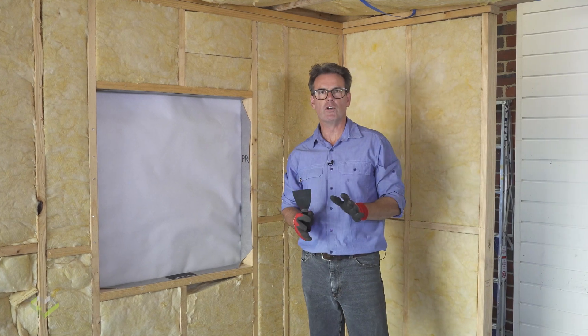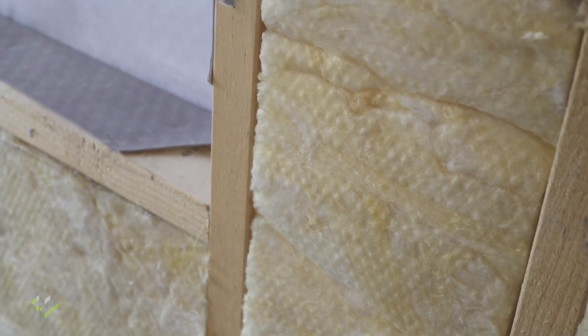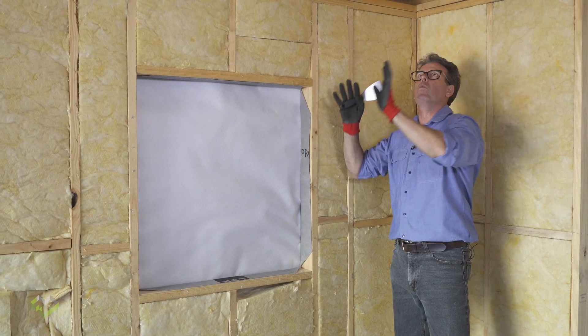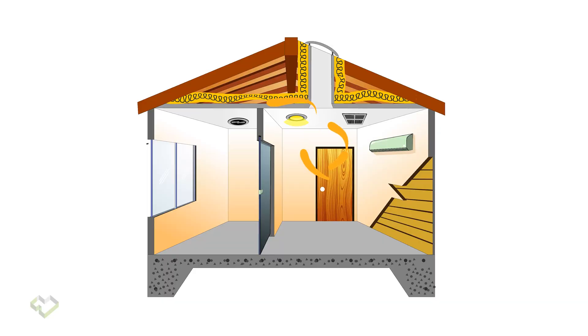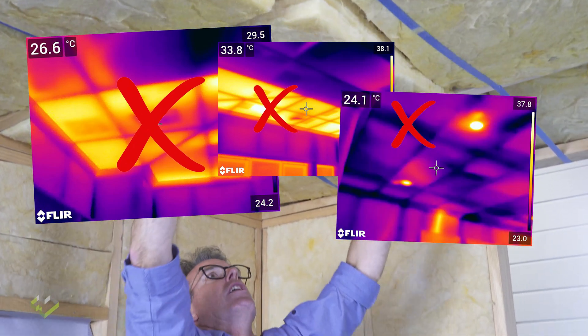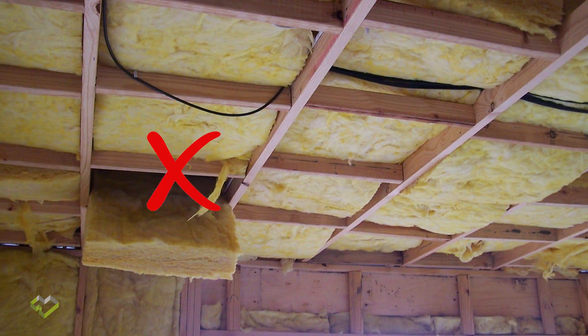As we referred to with wall insulation — the insulation being tightly fitting and sitting flush with the inside face of the stud so when the plasterboard goes on, the insulation is hard against our plasterboard which is our air barrier — we need to achieve the same result at ceiling level. Commonly you'll see insulation bats a little up and down, so we just need to drop them into place so they're sitting flush with the underside of the roof trusses or ceiling joists. When the plasterboard goes on as our air barrier, it will be hard to the insulation with no air spaces, no gaps or cracks, and the insulation will perform to its full potential.